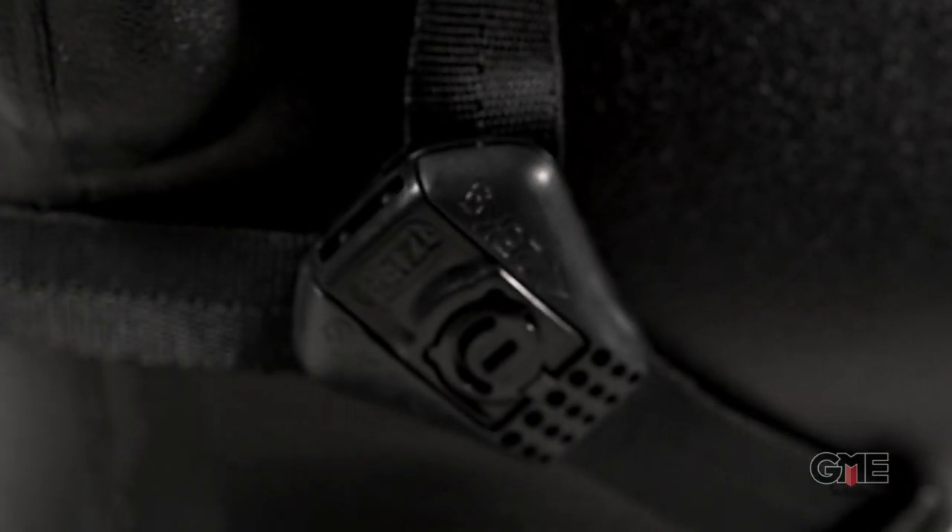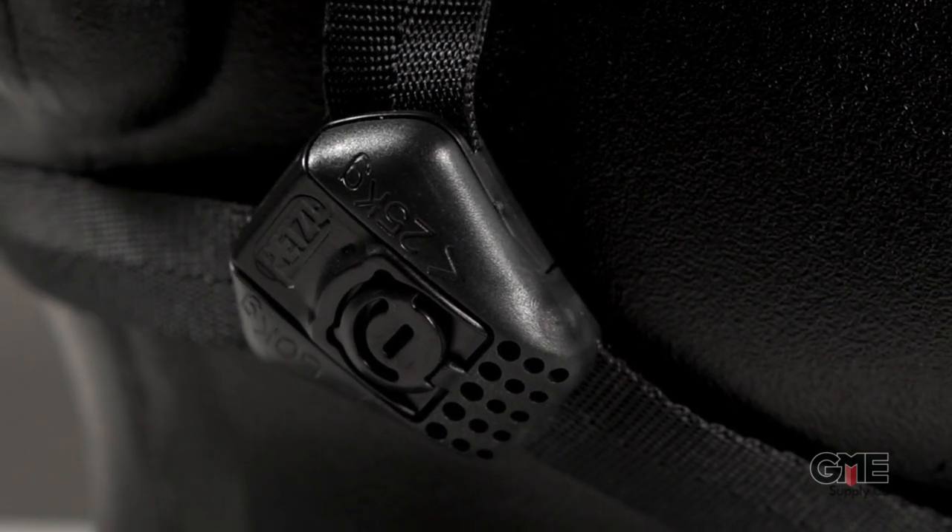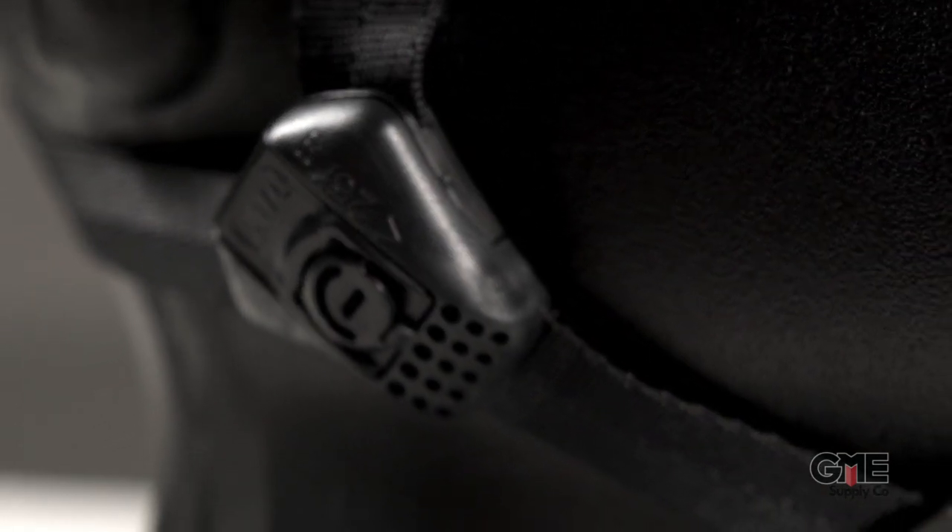For instance, the higher strength setting is made to keep your helmet on in case of a fall, whereas the lower strength setting is designed to release if it gets snagged while the user is working at ground level.